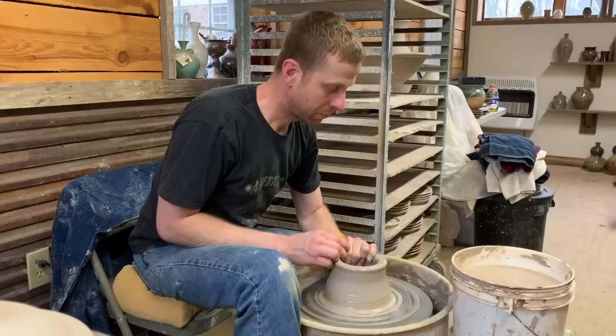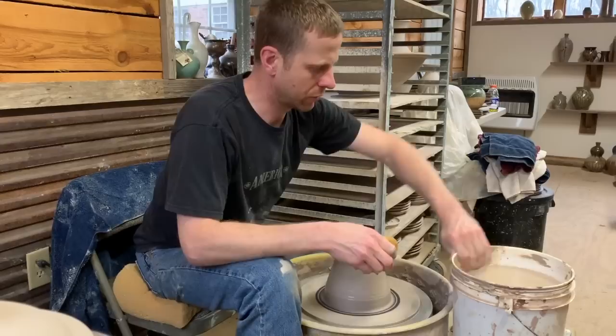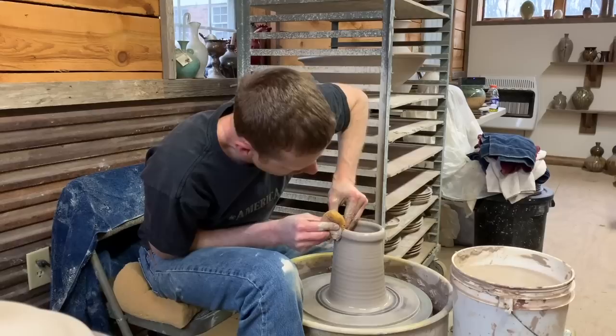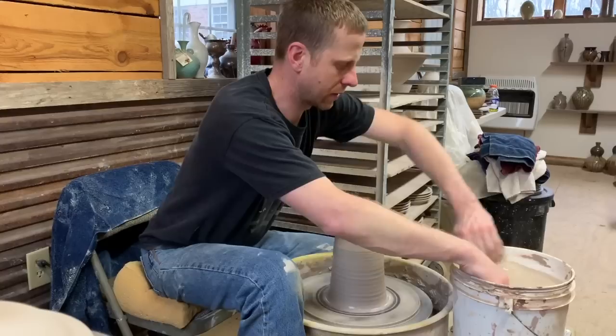I'm still going to start by pulling this mainly up and in, but leave the walls a little bit thicker so I can do most of the shaping by pushing out once the shape is pulled up. I'm definitely going to try to leave some thickness in the top to be able to bring the top of the form back in once I finish shaping the bottom.